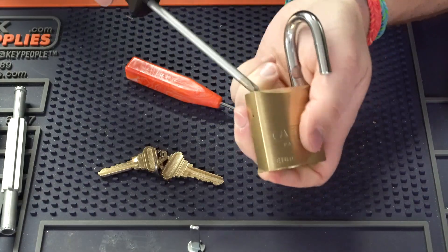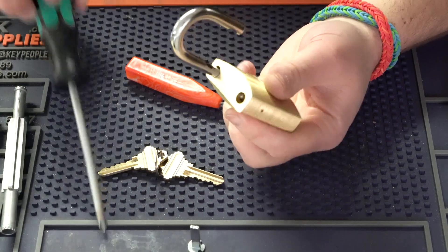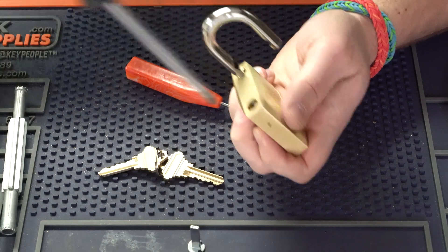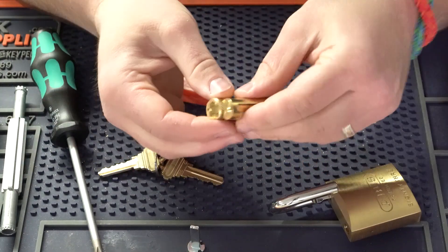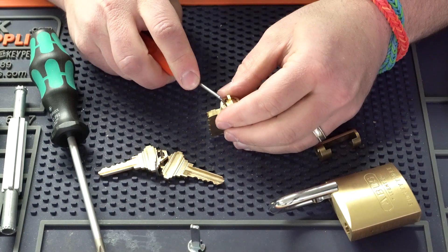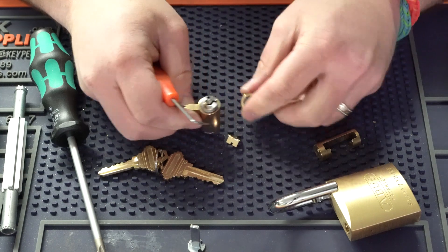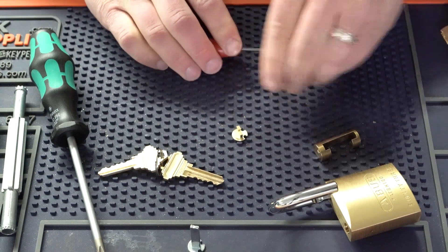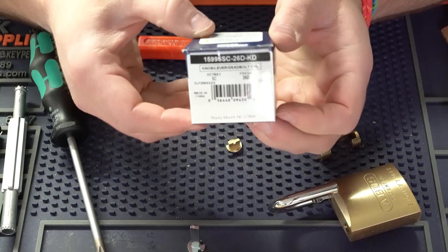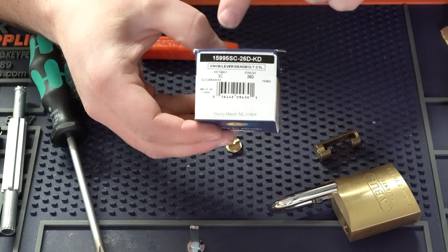Now let's take this off and do the same thing with the ILCO cylinder. We'll take out this screw here. Now that we have it, we'll get this tail piece off the back. I'm going to take this ILCO cylinder — it's actually the same exact one as the GMS I just did, except the ILCO part number is 15995SC206D. We're going to take this cylinder out with its keys.